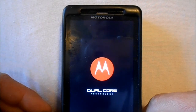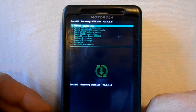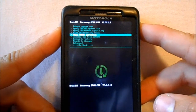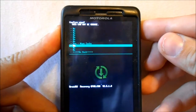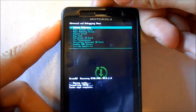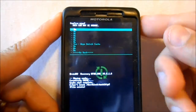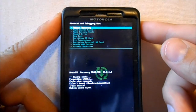Let's give it a second here. Alright, so here we go. We're going to go to wipe cache partition — select it, go down to yes and select it. Cache is wiped. Then go to the bottom and go to advanced, select that with the power button. Go down to wipe Dalvik cache and select that with the power button. Scroll down to yes, wipe Dalvik cache, and select that. Now we're fully wiped on those.